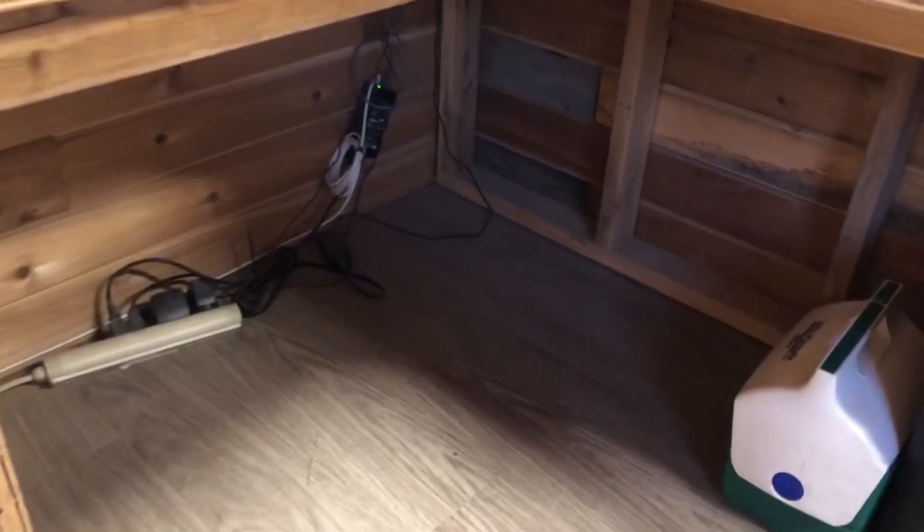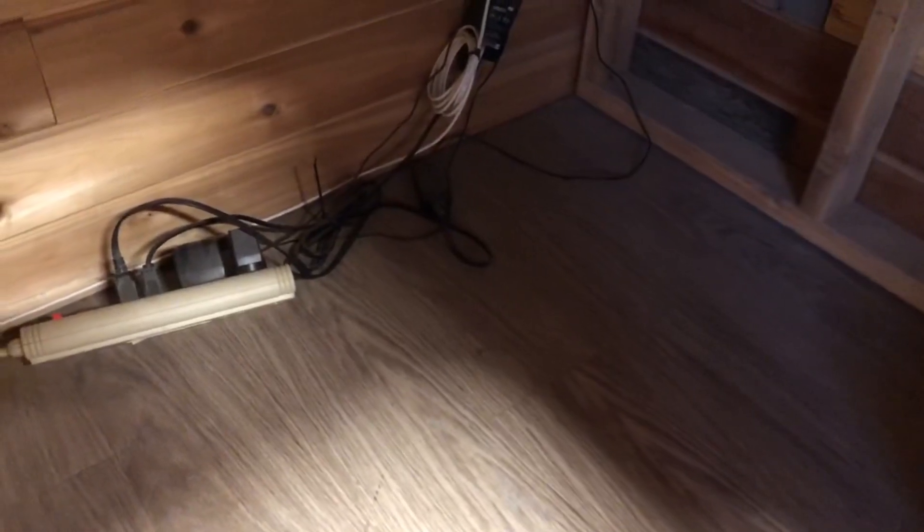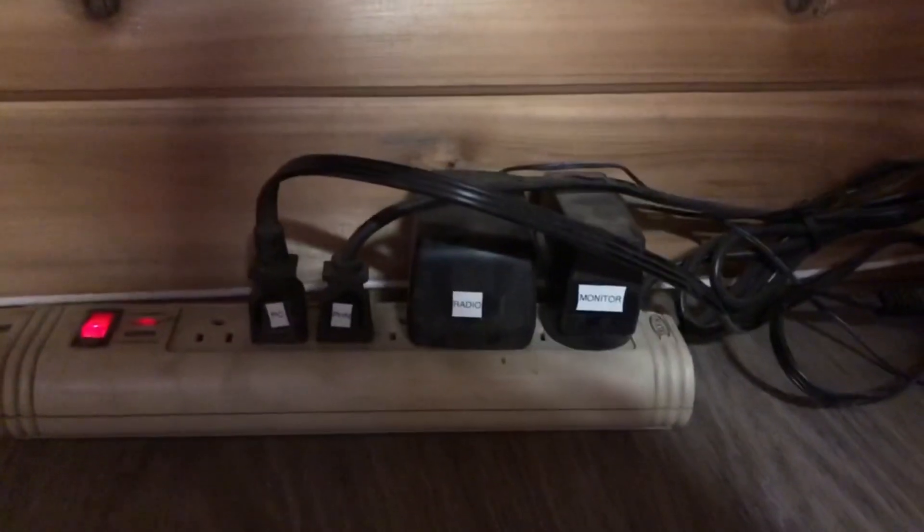Steve needed to unplug something from under his desk, but what cord is it? So he went ahead and labeled those much better. Nice job. Nice and easy.